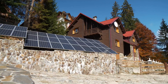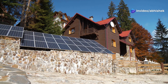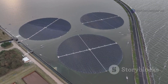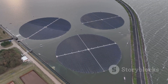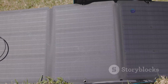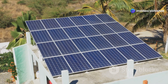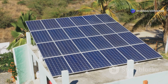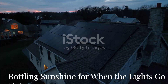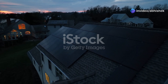Next, we have polycrystalline panels. These are like your trusty pickup truck - reliable workhorse panels that won't break the bank. They might not be quite as efficient as their monocrystalline cousins, but they get the job done and are a great option if you're on a tighter budget. For adventurers with curved RV roofs or those who like to keep their power options flexible, we've got flexible solar panels. These can bend and flex to fit on all sorts of surfaces. Remember, choosing the right solar panels is all about your specific needs and budget.